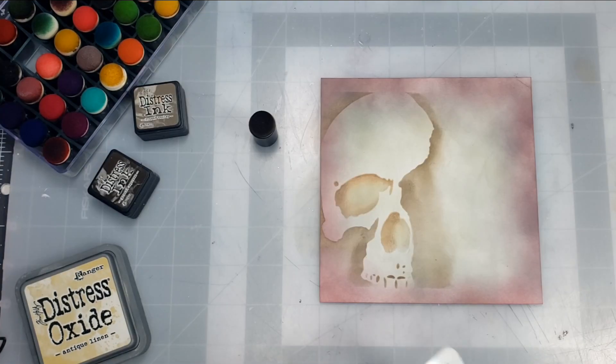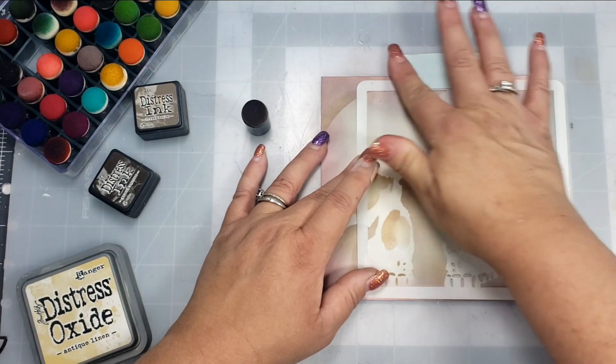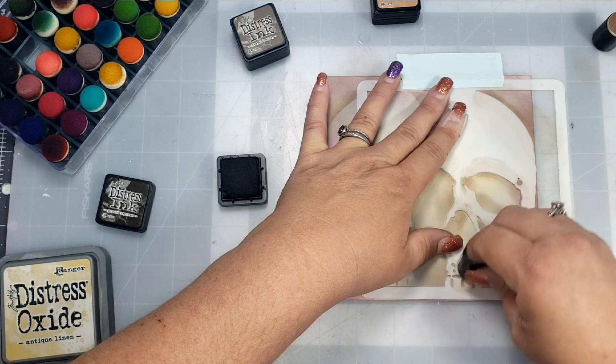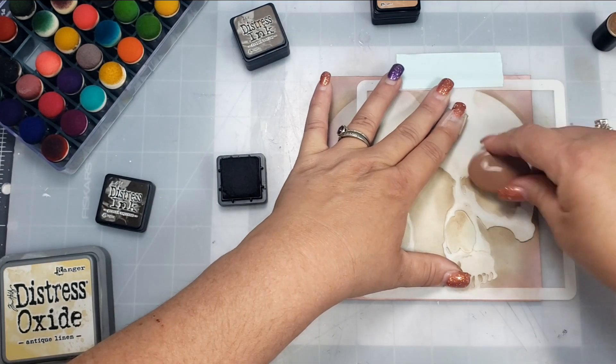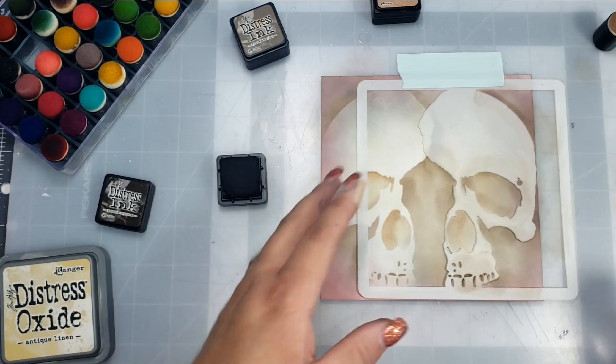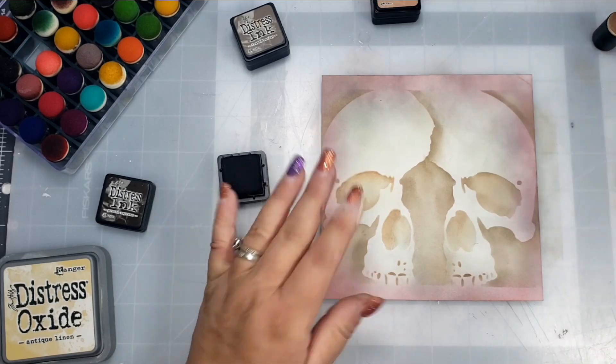Once I'm happy with that first impression of the stencil, I'm going to flip it over to get the opposite side of the stencil. I'm going to overlap the skulls on the top a little bit, and then follow the exact same process — using the same colors in the same areas to make it match the other skull image as closely as possible.